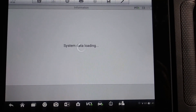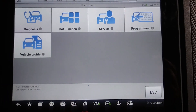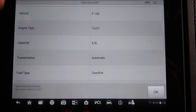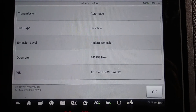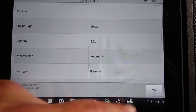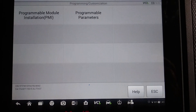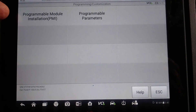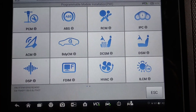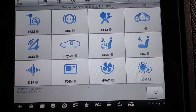Basically right now we're just waiting for it to finally load. Vehicle profile just shows you the profile of the vehicle. Under Programming, I don't know what programming is going to have — okay, programmable module installation, PMI. There's some of the functions as far as programming.